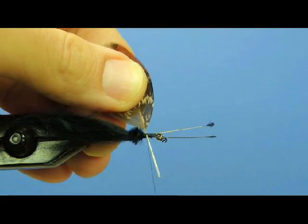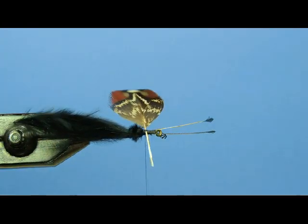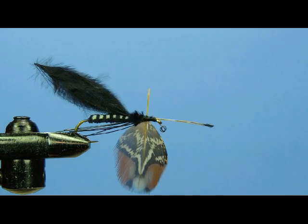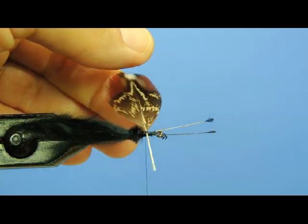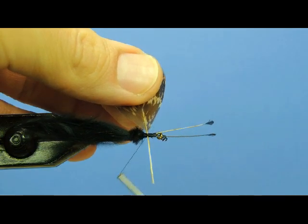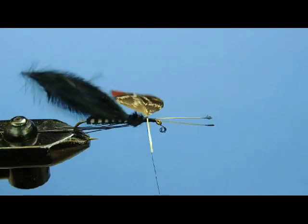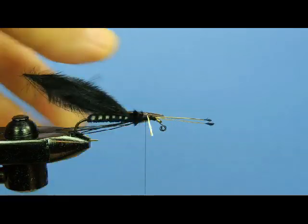Let's make two wraps that way, and then come around, sweep our thread behind the feather, and make two wraps that way. Now if I rotate my vise back to the horizontal position, you can see the feather is loosely attached to the hook, but it's tipped pretty far down on the far side of the hook — it's sweeping back this way. So I'm going to loosen my bobbin a little bit and manipulate that feather right up on top of the hook, then make another wrap or two in each direction to keep it on top. You can see we did a little bit better — the feather is now resting more or less in the horizontal plane.